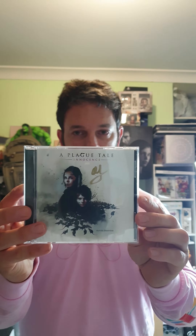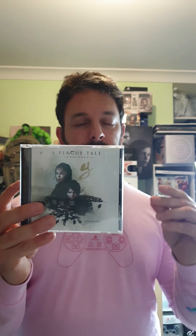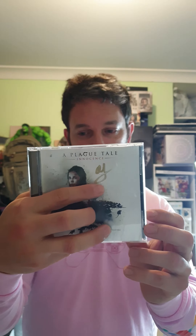So I pre-ordered this as soon as it went up, because this is my game of the year so far. We have — I hope you guys can actually see this — a Plague Tale Innocence soundtrack on disc. I'll actually be listening to this on the way to work. As you can see there, we've got a signature, so hence the limited edition, it's actually signed.